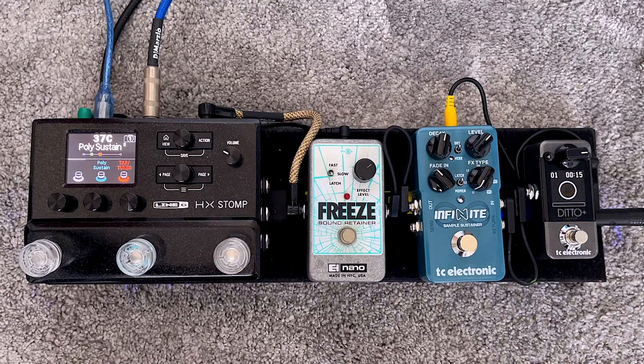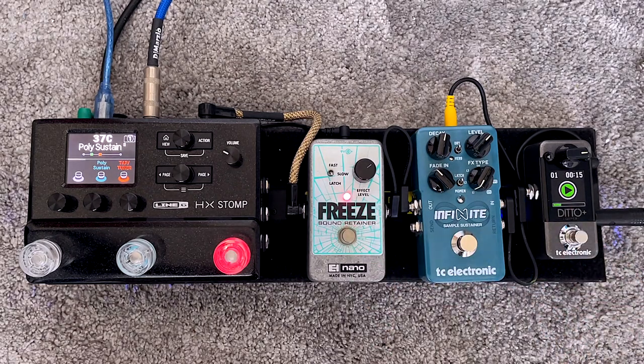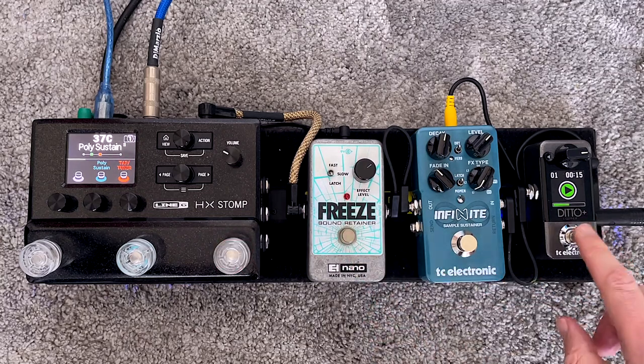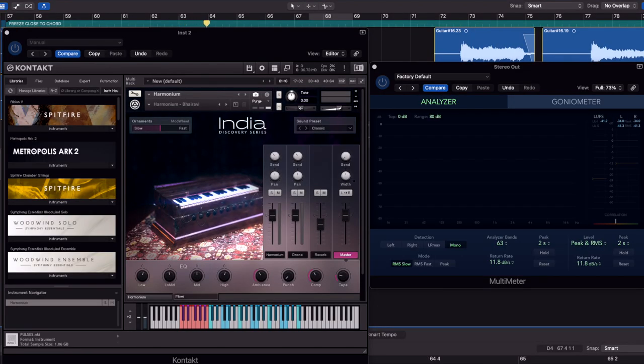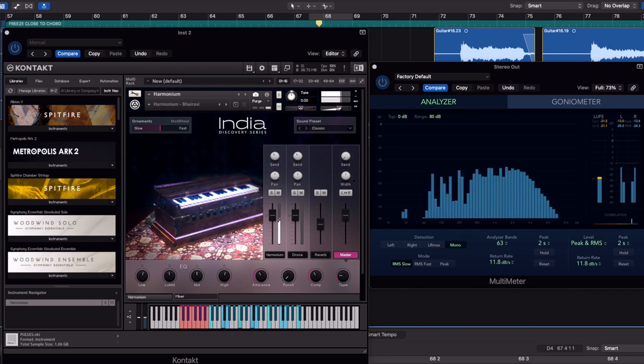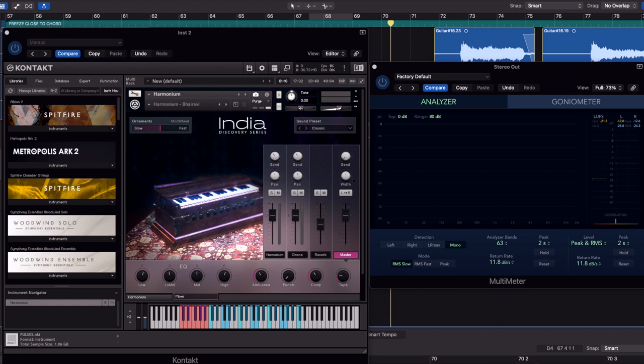When you play closer to the chord with a bit more attack, the Freeze takes a much shorter sample so it's less disrupted. Most sound retainers will struggle with that being activated so close to the chord, but the Freeze is absolutely fine. In fact, it gets remarkably close to the sound of an Indian harmonium — which is the main drone sound in Indian classical music — and that's sort of the sound I have in my head when I look at these sustainer pedals. The Freeze does get close to that.